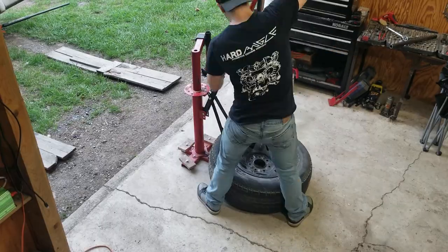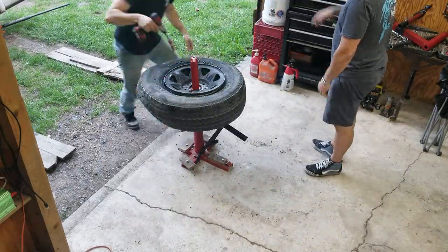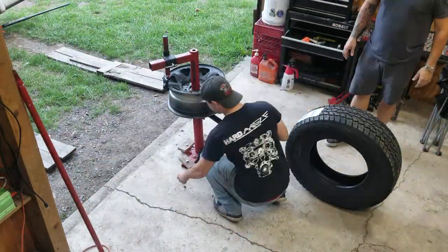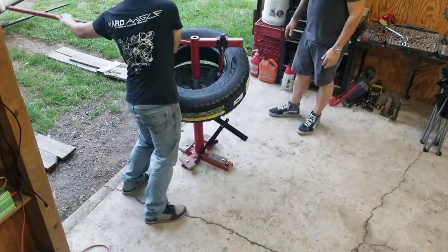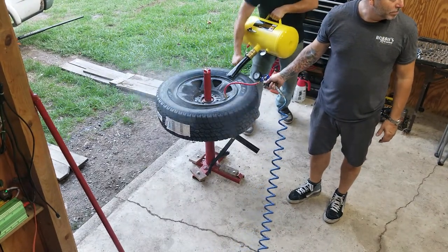Starting off with the truck tire: the bead breaks really easily — it's a big thick sidewall, so no big problem there. Put the duckbill on and pull it off, nice and simple. I put an extension on the duckbill to get up higher and get the arm out of the way of the tire, which just makes it easier to get on.